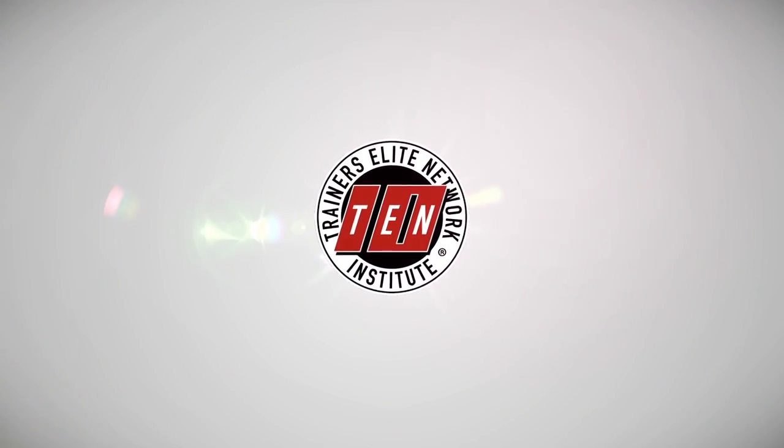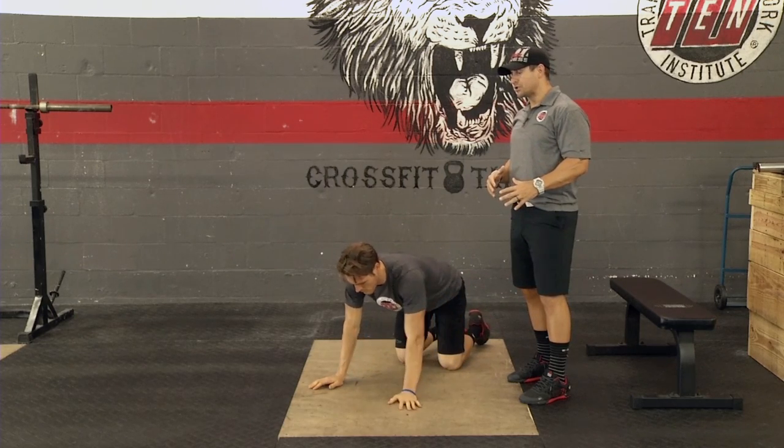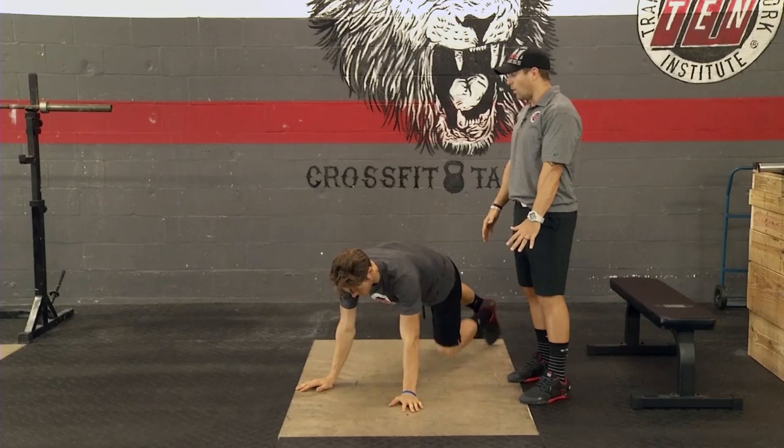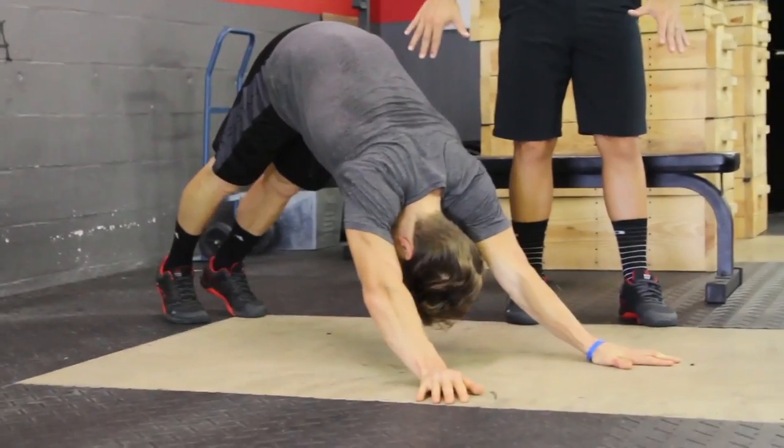Hey guys, Eric with Tendons 2. Going to show you dive bombers today. So this movement is a very advanced push-up, so we want you to just think about getting in that plank position, starting out in that good position, and then what we're going to do is have him pike back or into that downward dog position.